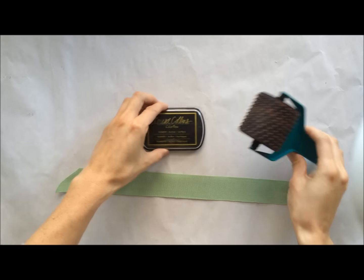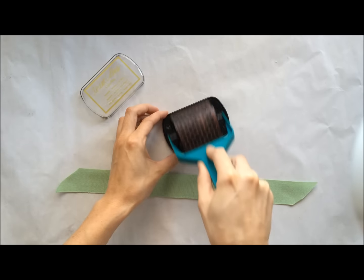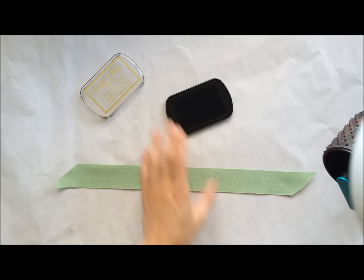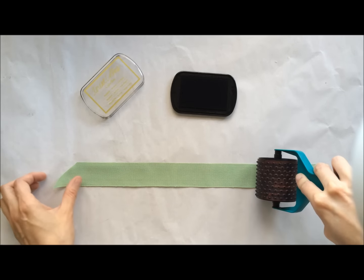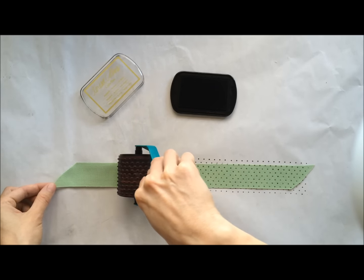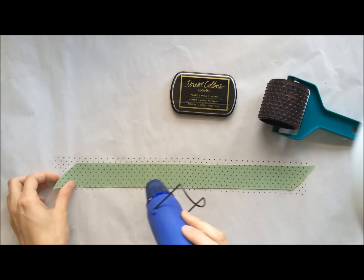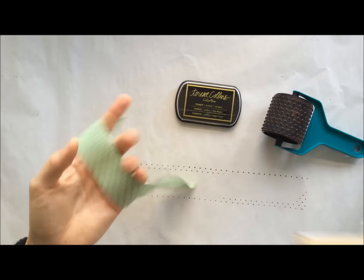To begin with, we're going to do a very simple technique using the Loft Black ink in our jumbo dots roller graph. We're going to turn this plain greenish ribbon into a polka dot ribbon. I'm just rolling that across at once, and then I'm going to hit it with the heat gun to help let that ink dry so I can use it right away, and then I'm just going to wrap it around my box.